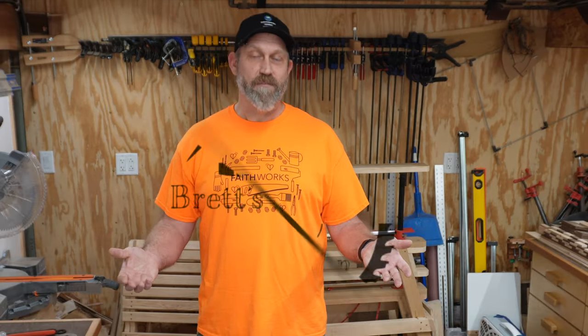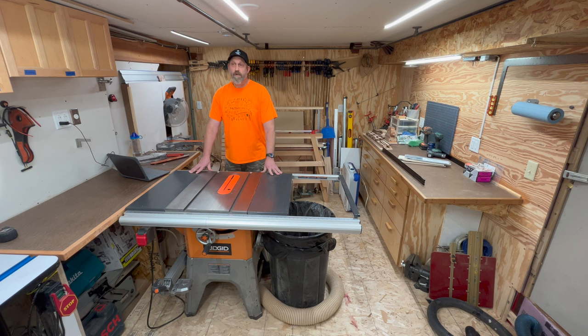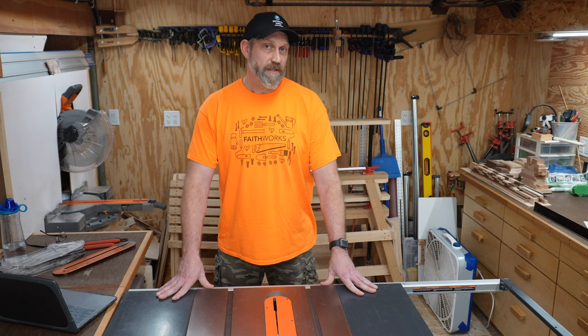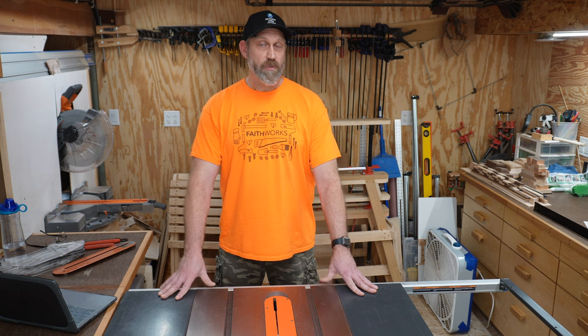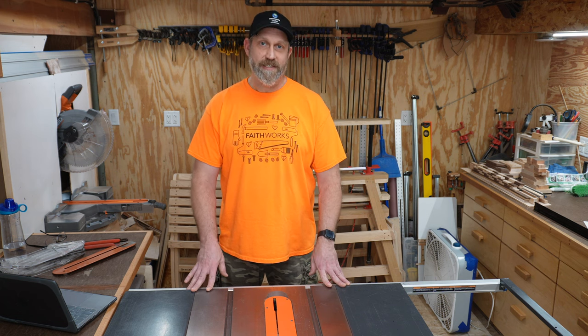Welcome to my wood shop. My name is Brett. This is the Rigid hybrid table saw, also known as a contractor saw. It's model number R4512. This model is no longer sold at Home Depot, which is where I bought it in 2016. Rigid has since come out with two new iterations since this saw, and their current model number is R4560.